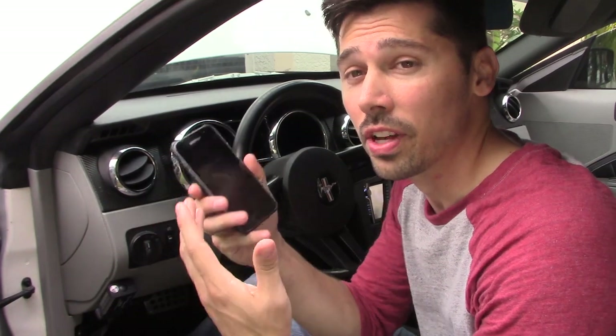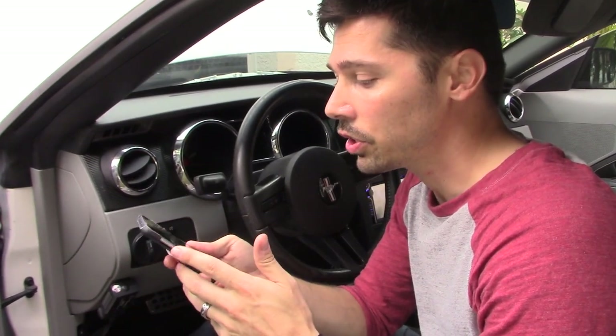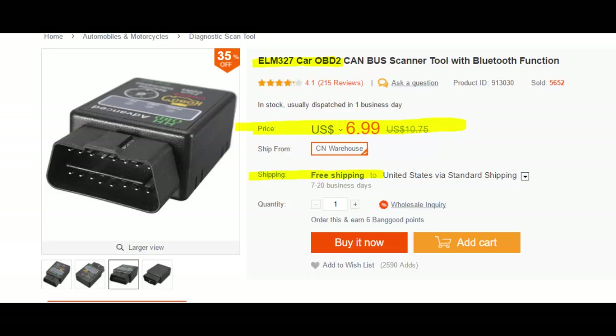What's up guys, this is Tampa Tech and I'm going to show you a really cool gadget you can get for your car for under $20. It's an OBD2 diagnostic tool that is wireless and connects to your smartphone — iPhone or Android. You can check your miles per gallon, check your engine codes, and if you have a check engine light it'll tell you basically a general idea of what the issue is.